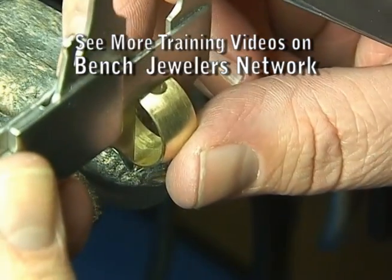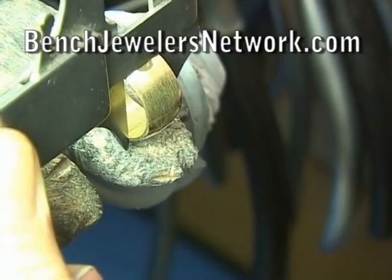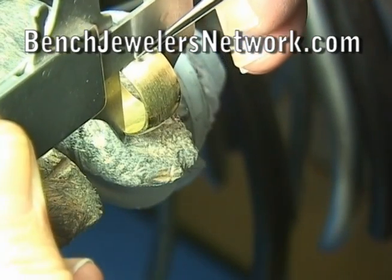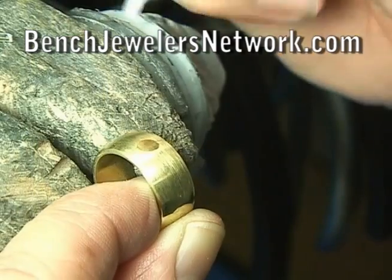Next, we need a straight line across the ring precisely at a 90 degree angle from the sides of the ring. Using a millimeter gauge will assist us in getting the line drawn precisely at 90 degrees.